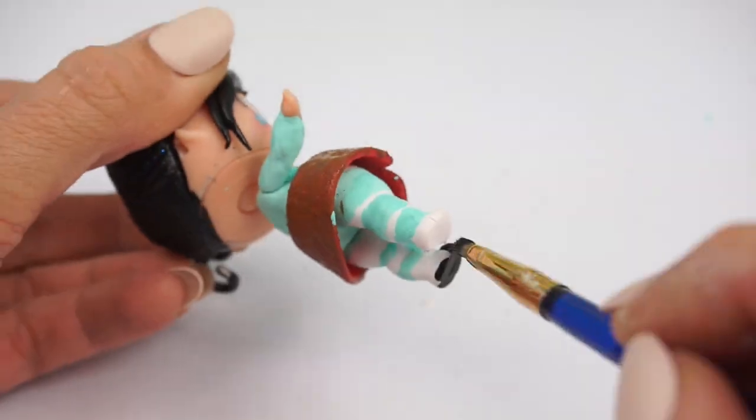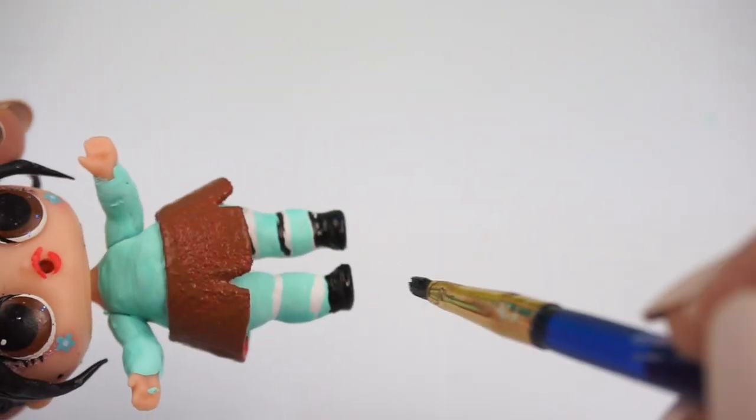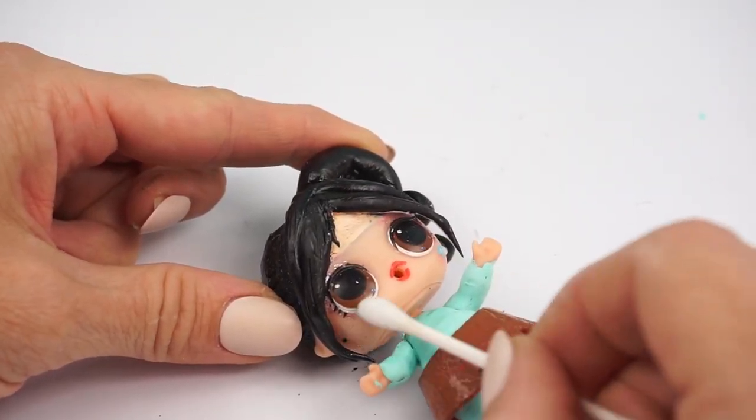It's time to paint on her black shoes. I'm going to be removing the little stars Kawaii Queen had with some nail polish remover.